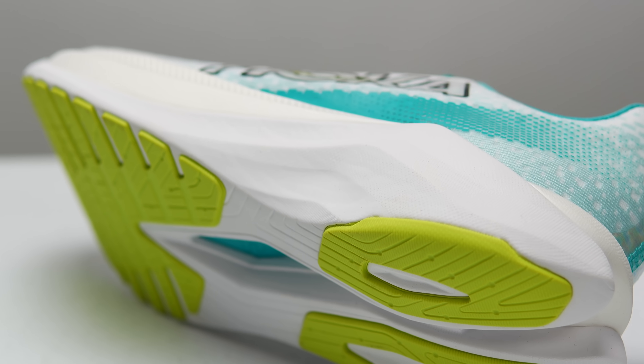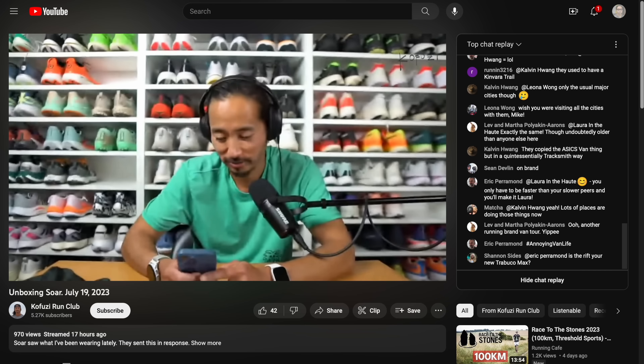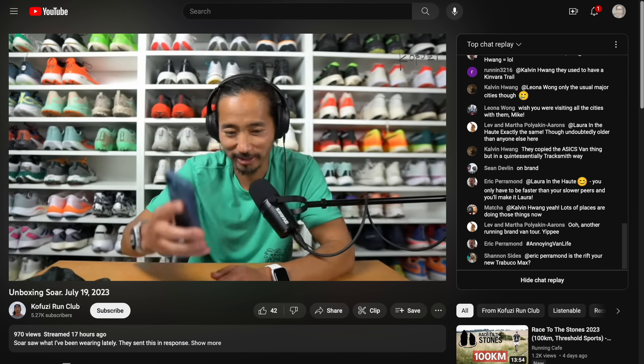If you have any other questions about the Hoka Mach X, let me know in the comments or stop by the livestream I do Monday through Friday on the Kofusi Run Club channel — I'd love to see you in the chat. Thanks so much for making it to the end of this video. Hope you're staying safe out there on your runs, and I'll see you in the next one.